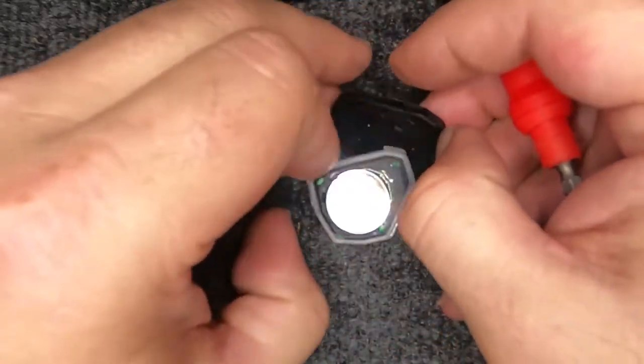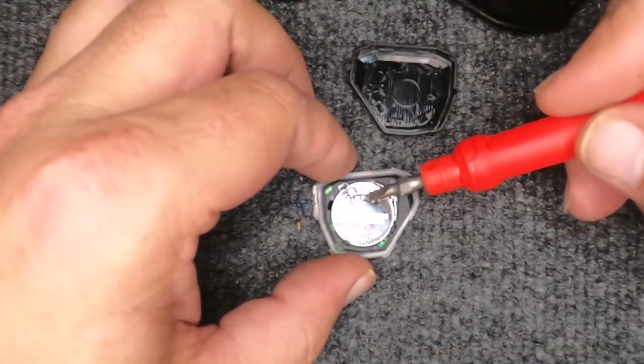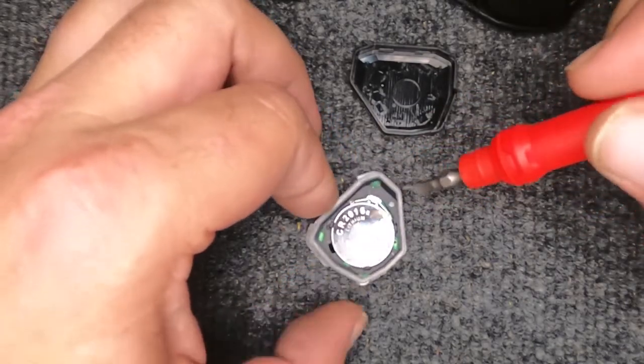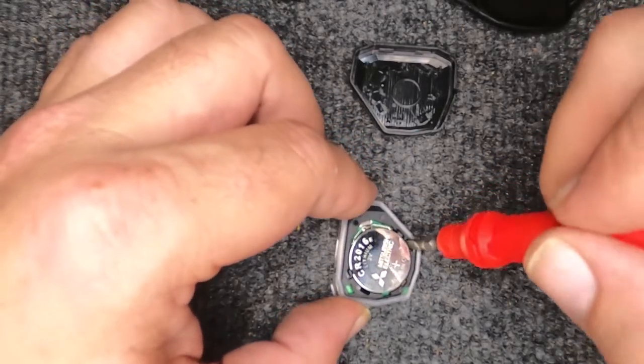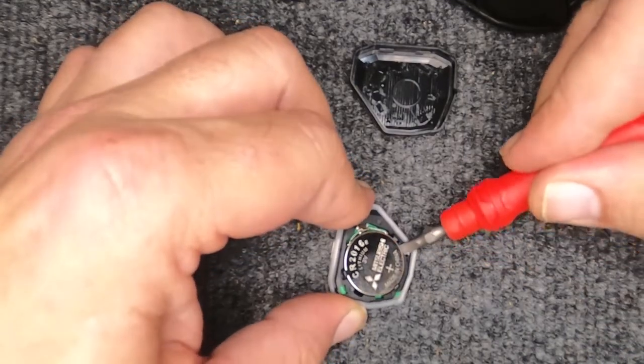Pull it apart — two halves came open. It shows you your battery, which is a CR2016. You do have these little metal tabs — do not pry on that area. You have these little indentations here on the side; that's where the flat tip goes in very nicely. Just lift the battery out and go ahead and pop her out.